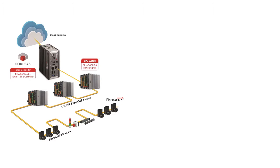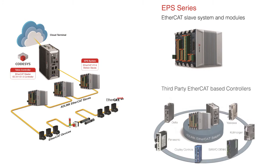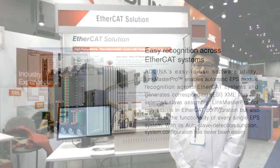Moving on to the safe controller — this is something we call the EPS series. Edilink's safe motion is compatible with many third-party EtherCAT-based controllers, and support is provided through our software utility called LinkMaster. The LinkMaster software utility provides automatic module detection across EtherCAT platforms.